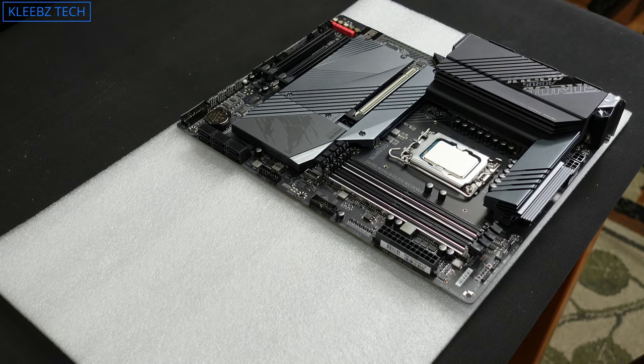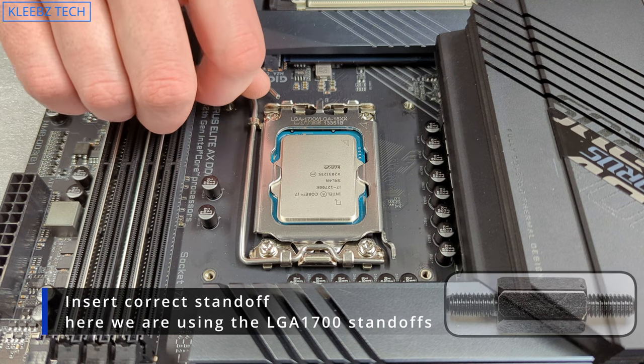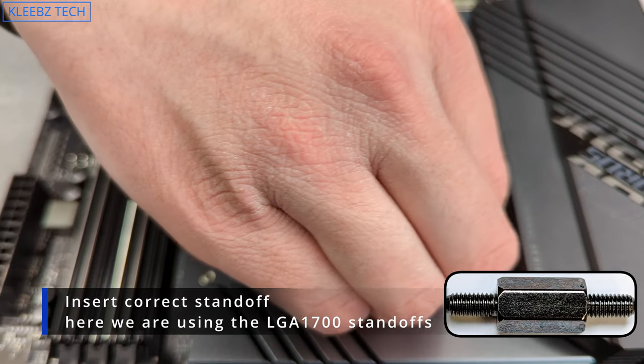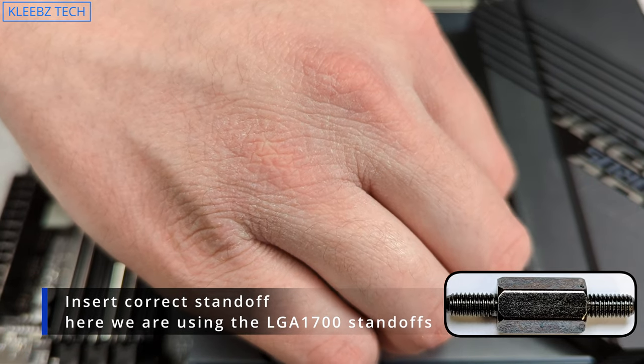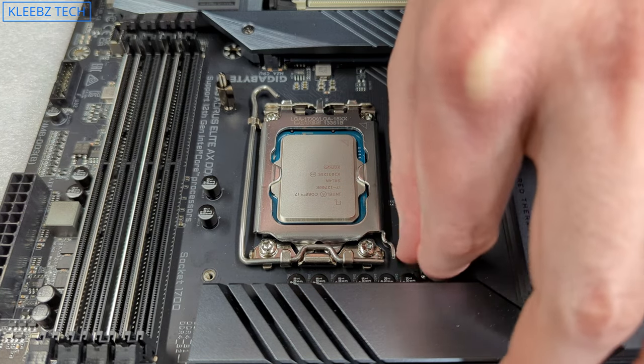Now select the standoffs you're going to use — make sure you're using the right ones for your motherboard's socket. Start screwing them in, getting each one started before tightening them evenly. Finger tight is all you need; you don't need to pull out pliers or wrench them in.